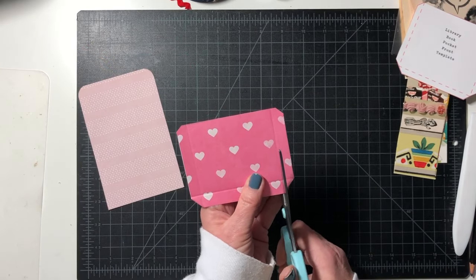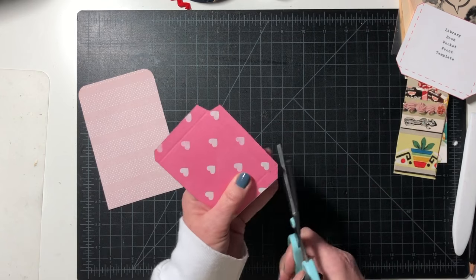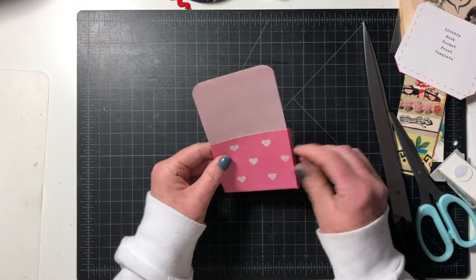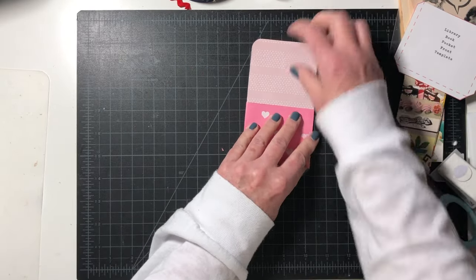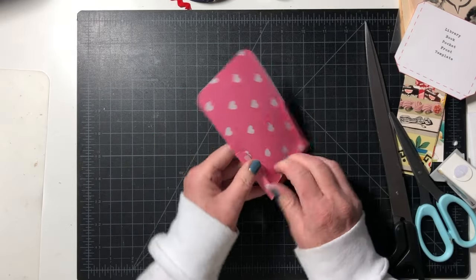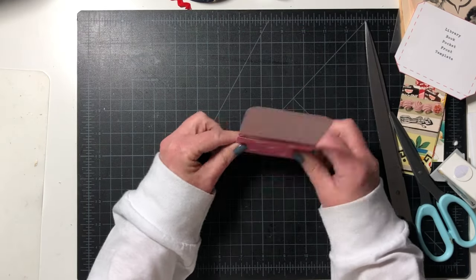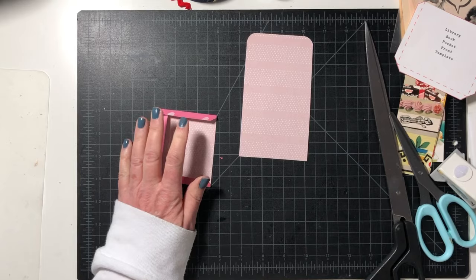I'm going to cut this corner at a little angle, just snip that to get rid of the bulk on the corner. Then I can take it and wrap it behind like the other ones, or wrap it on the back. I'm going to put this down on the page. Or you can put them on the front so your back is clean — I think I'm going to do that.